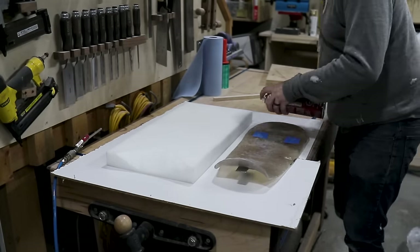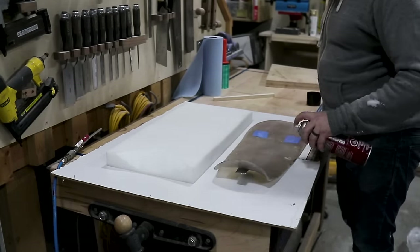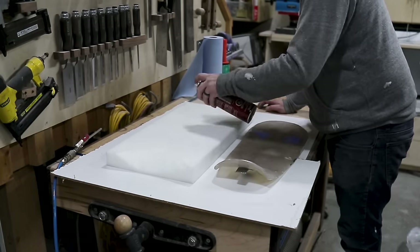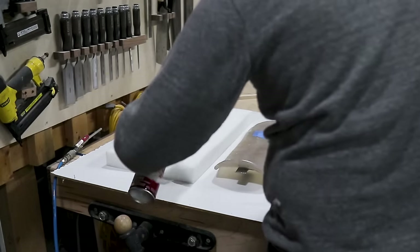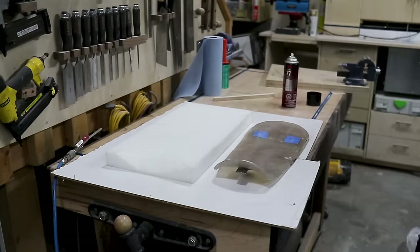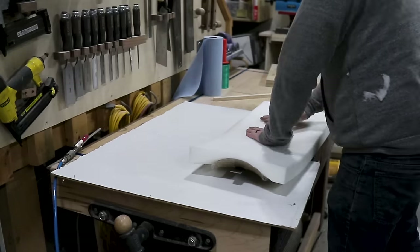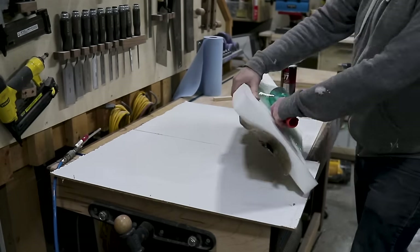If one of your fears is not having the right tools to do a build like this, it would actually surprise you what you can get done with things that aren't typically used for this kind of work. For instance, I used a lot of my woodworking tools to shape and design the seat pan and the foam for the seat.